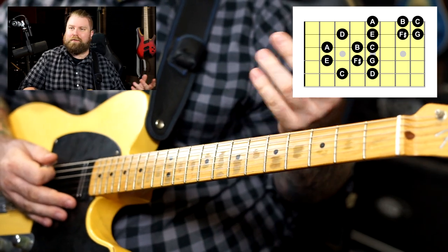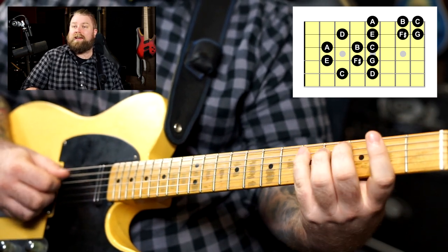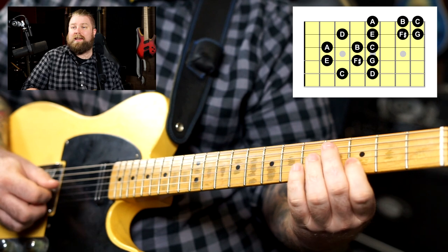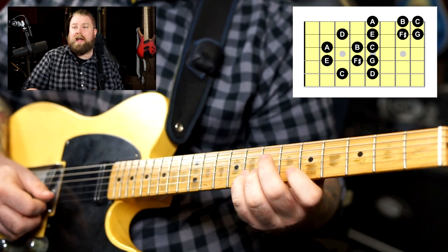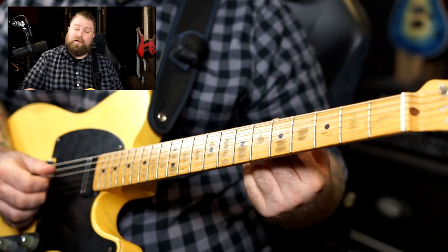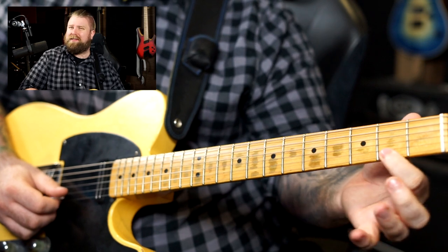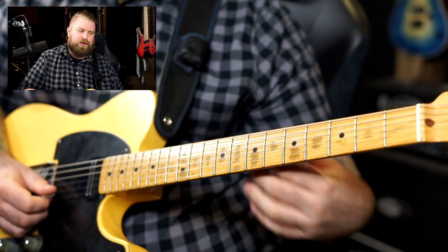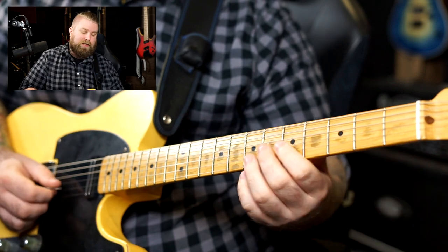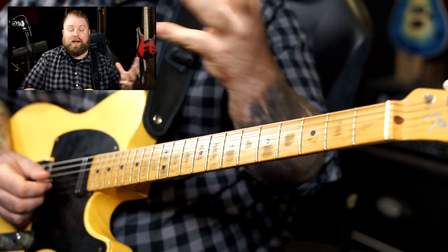I'm starting with a C root note, but of course you could start on the note G: G, A, B, C, D, E, F sharp, G, A, B, C, D, E, F sharp, G, A, B, C. When we do that, we're learning where F sharp is found — it can be found on the fourth fret of the D string or the seventh fret of the B string. You might play it on the second fret of the high E string, but the lower part of the fretboard on the higher strings sounds a little thin. So I tend to avoid that note in favor of the higher one.